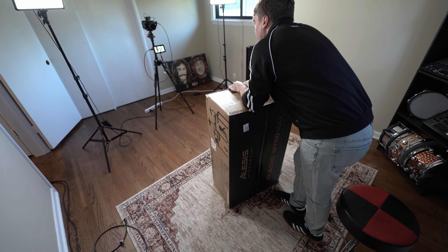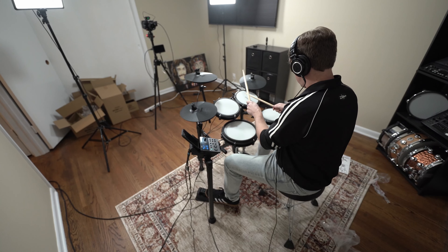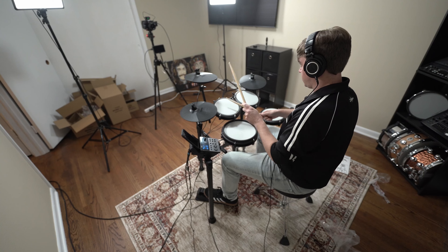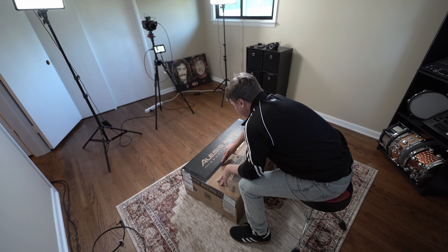It's unboxing day. I just got the new Alesis Nitro Max electronic drum kit — it's brand new, Alesis just launched it. We're going to unbox the kit, set it up, demo the sounds, and I'll give my final thoughts at the end of the video. Alesis did send me the kit, but as always I will give my most objective opinion.